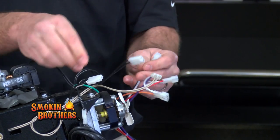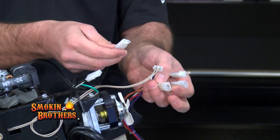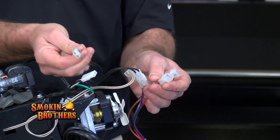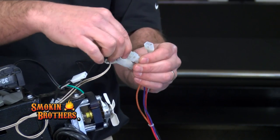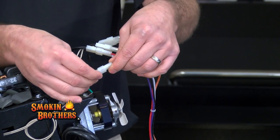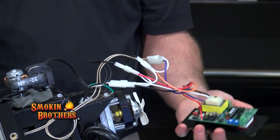The muffin fan will go to the orange and white wire — it will plug into the orange and white wire. Your wire with the red dot is actually your auger motor; that auger motor will plug up to the red and white wire. Then your black and white wire is the power cord — plug that in and it will give power to your control board.